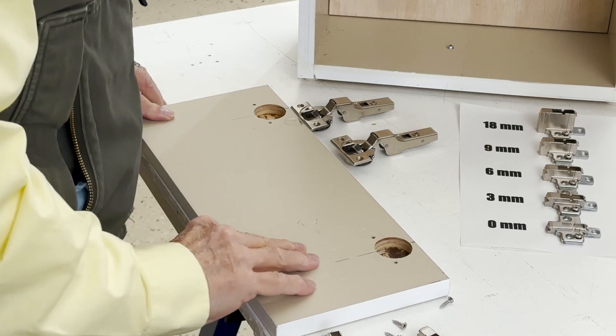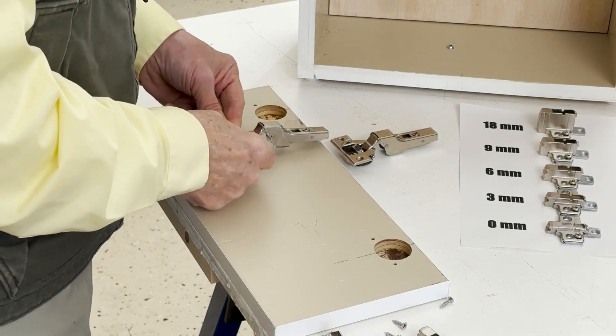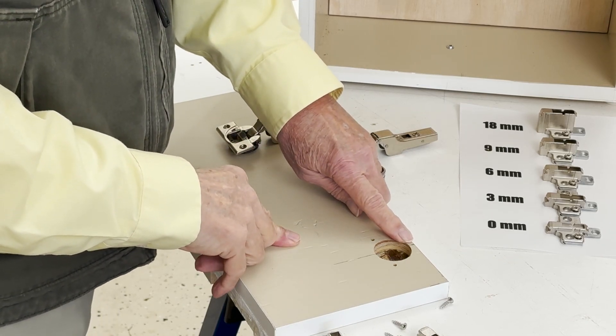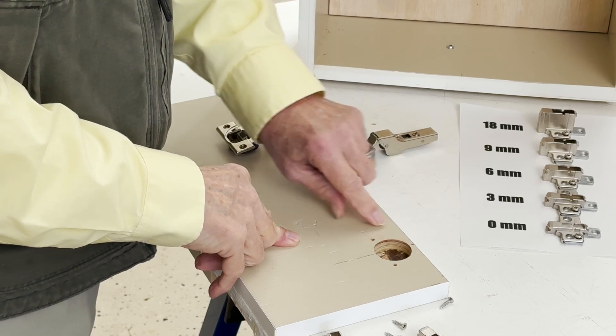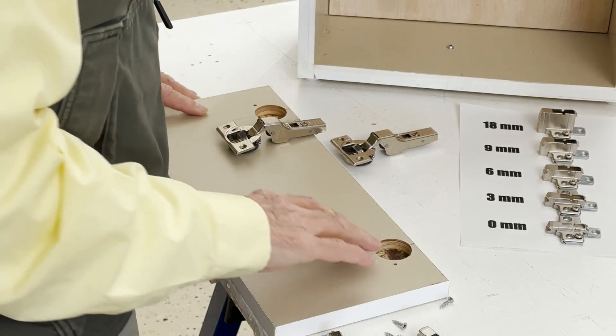To start with, we're going to attach the half-cranked hinges to the door. I have a 6mm boring distance here. I wish I would have done 5mm, because when it comes to our little reveal, it's going to be a tight fit with a 6mm boring distance.